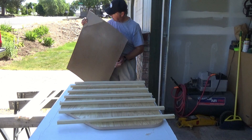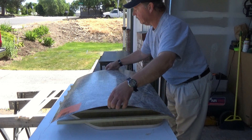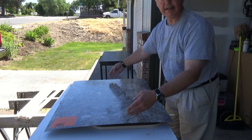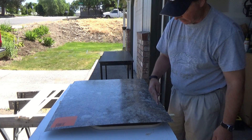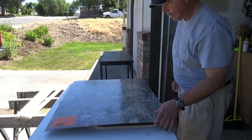Take our countertop and get that set on. I want to make sure I've got enough overhang on the ends and the sides so when I stick this down, I'm not going to have any exposed table. Let me get that set up.